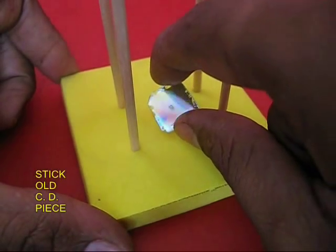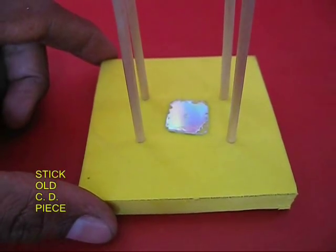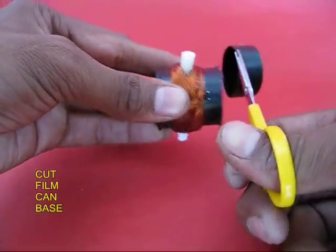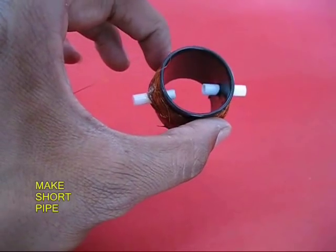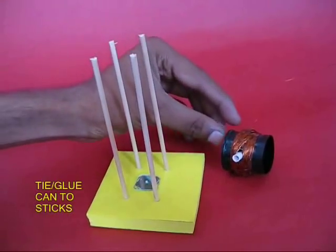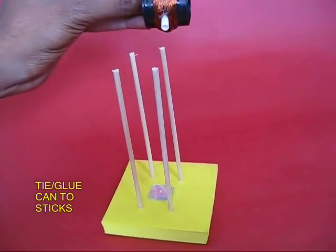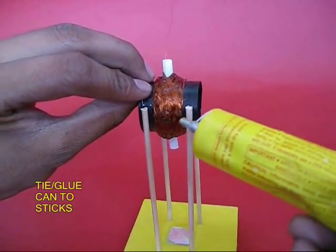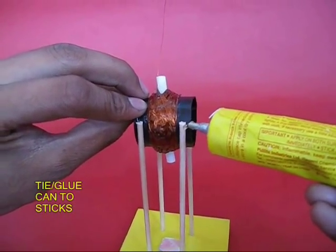Take a piece of rubber, stand four sticks and stick a little CD piece in the middle. Then cut the film can so as to make just a short pipe. Take the film can and tie it tightly to the four sticks. You can also glue it in place.